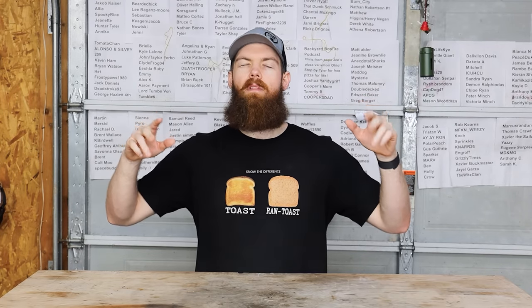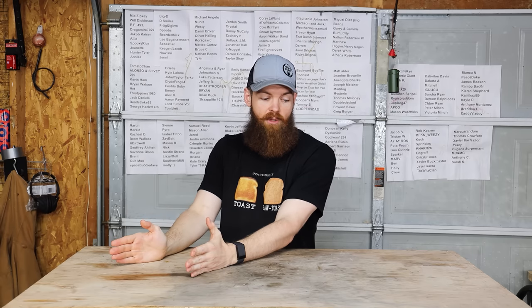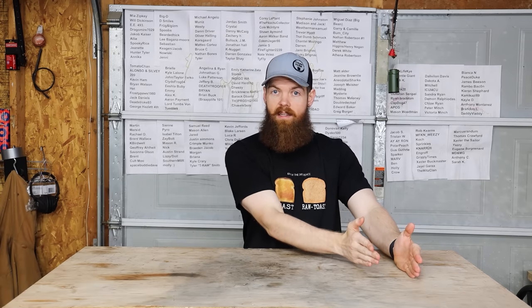All right guys, so today we're going to figure out what is the fastest way to cool down a drink. I have some Amazon products, so we're going to try those, and then we're also going to try some DIY methods. The frame of mind I'm doing these experiments in is: say you have drinks that are room temperature, and you have friends or somebody coming over, and you need them to be cold within 30 minutes or less.